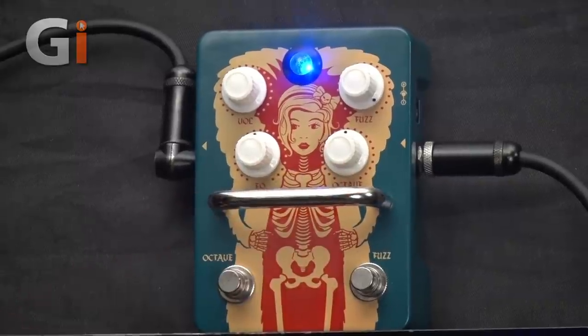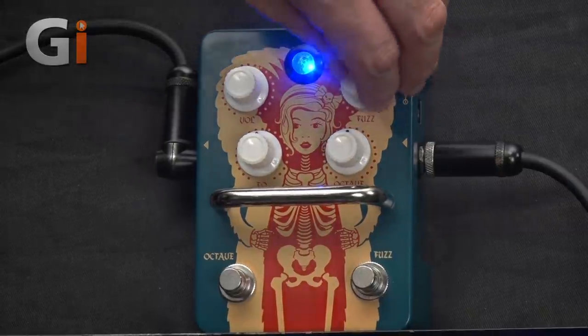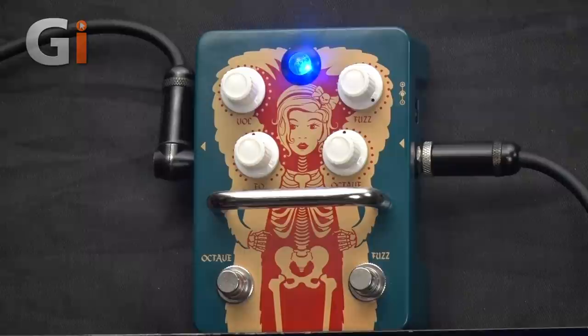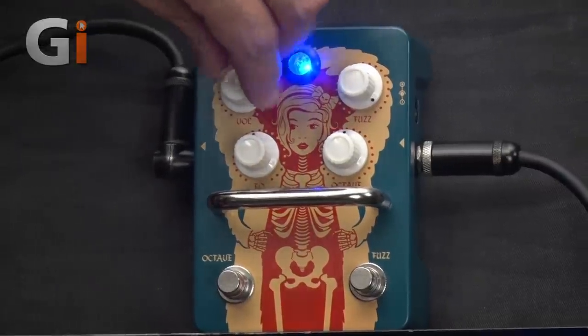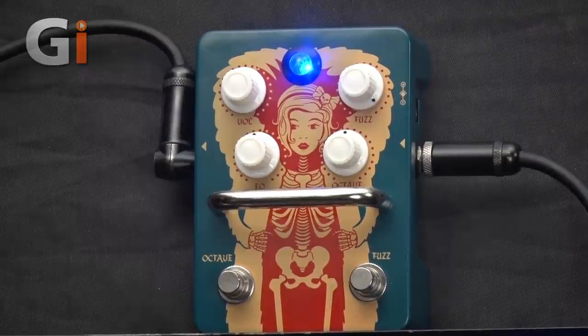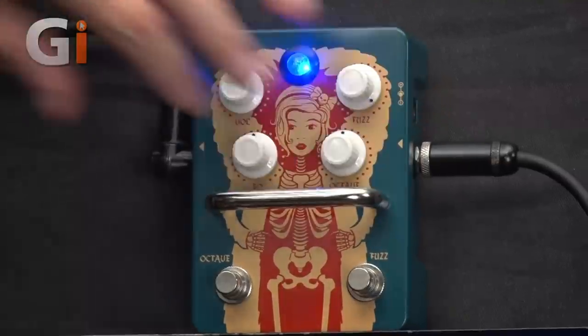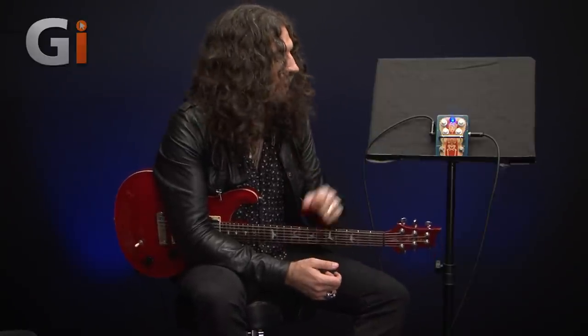There's a little bar here to stop you from kicking your settings in a moment of fuzz-induced rage. We have four controls: one for fuzz, which I've left on full because that's how we like it; a volume control, which I can use to either boost an already dirty amp or match with my clean sound; and an EQ control, which is for blending your sound to suit the sonic signature of the amplifier you're using. For what we're doing today, it works really well at 12 o'clock.